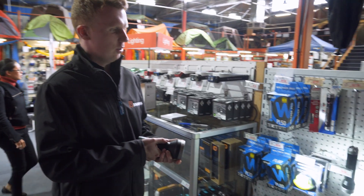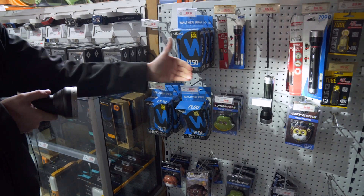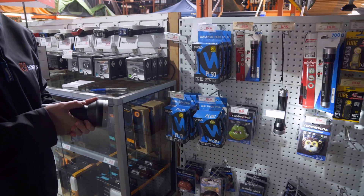From the medium setting to low, it's just simply one click, where you'll have a total of 30 lumens over an 80 metre beam distance for 96 hours battery life.